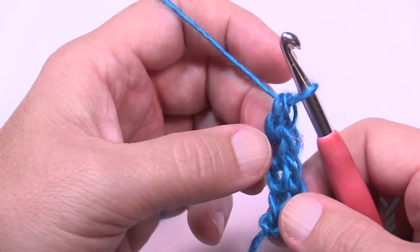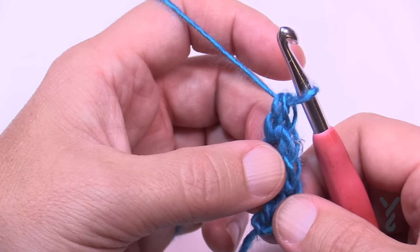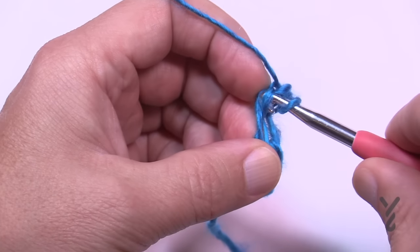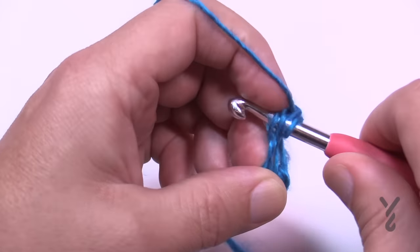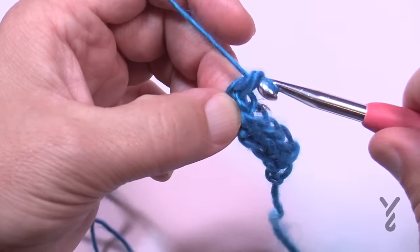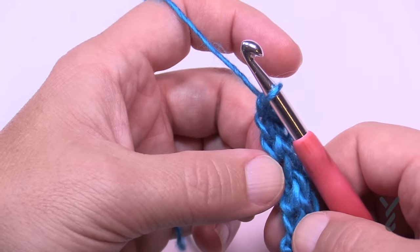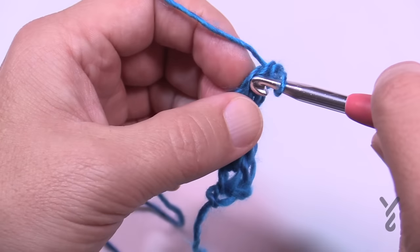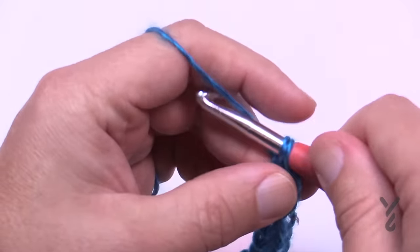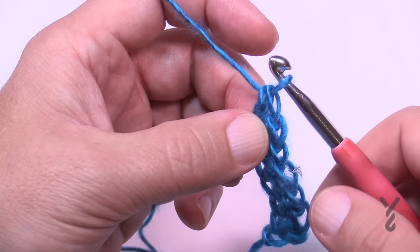If you're doing this method you need to either do 171, 199, or 227 depending on the size you're working on. You can count as you go or count at the end. You are doing your chain and your single crochet at the same time — that's the advantage of the foundation single crochet. If you're doing this method I'll see you in just a few seconds while I cover the other method.